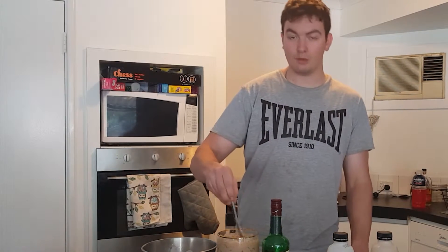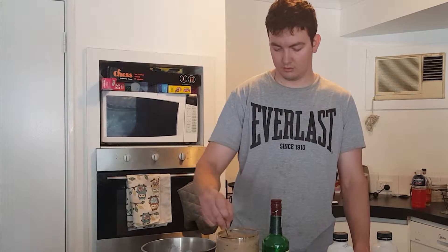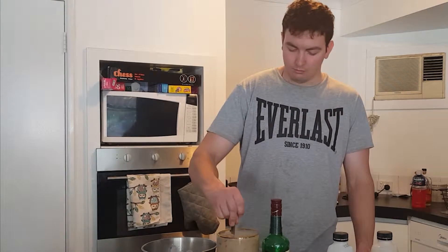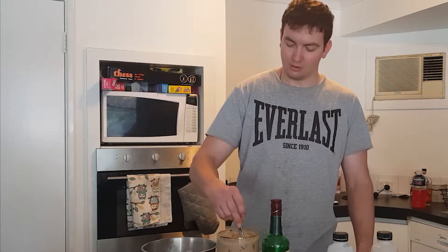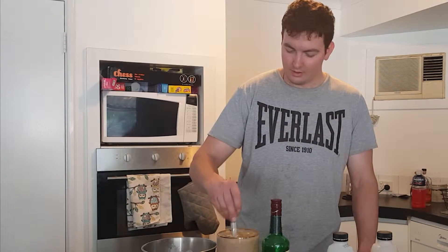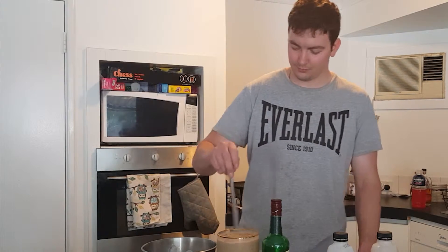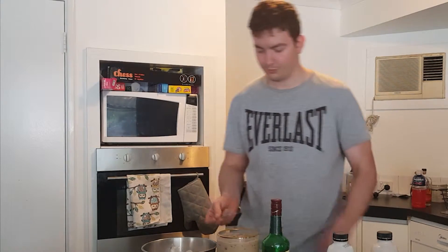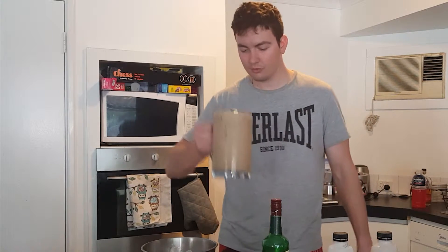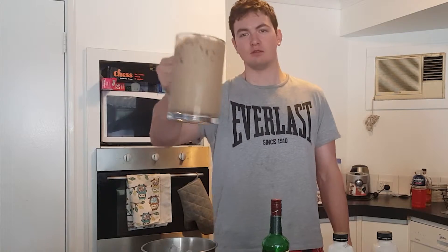There's a heap of ice in there as well, so we've got quite a bit of space. Giant Irish iced coffee — cheers!